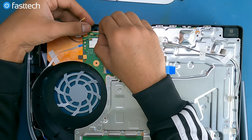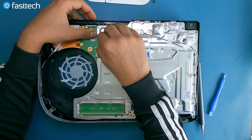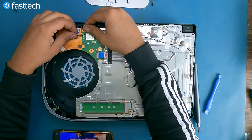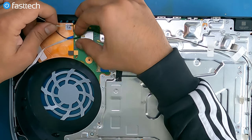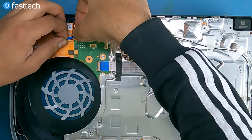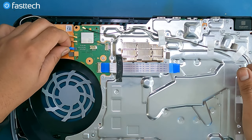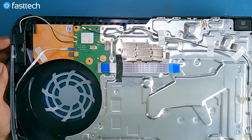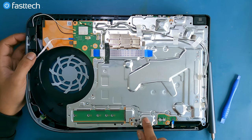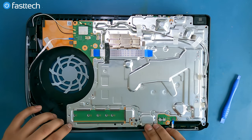This cable goes on like this, and then these are just antenna connectors — you line them up on top of the circle and push down, and you'll feel and hear it clip on. The white one goes here, the black one goes here. This ribbon cable that we removed — simply line it up and push it in. Same with this one here — line it up and push it in.